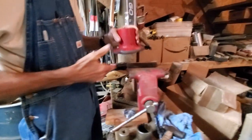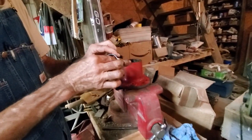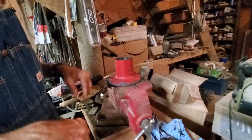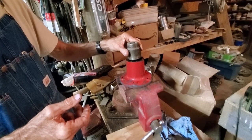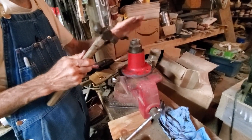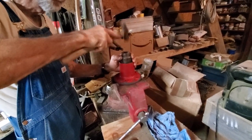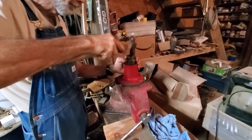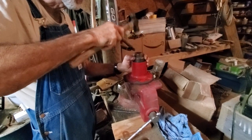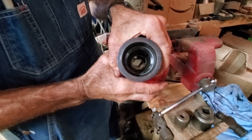There's the new race installed. Now we're going to flip it over and get the large one out. We're going to do exactly the same thing — the cone shape goes toward the outside, the flat part goes down toward the inside. This one goes kind of far down in there, so we've located a socket that fits that hole. Tap lightly with a small hammer — you don't want to get it started crooked. Light taps are all you need. Once again you'll notice that solid sound when it's all the way in.